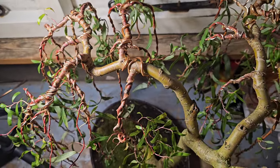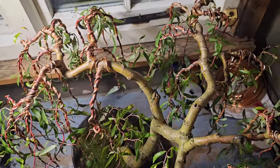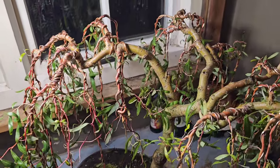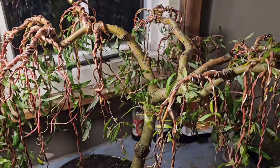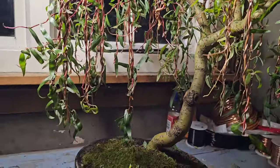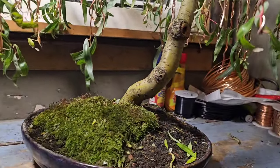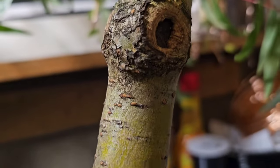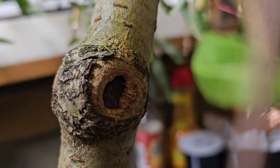Now, I've had little shoots, little branches die, but I've not had a big branch die on this yet — fingers crossed. To try to avoid that would be to put this in the greenhouse over winter, so it's protected.